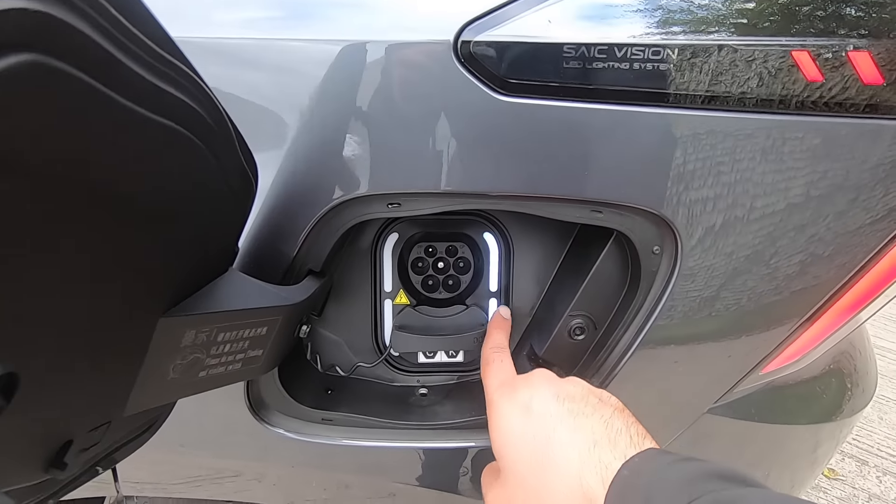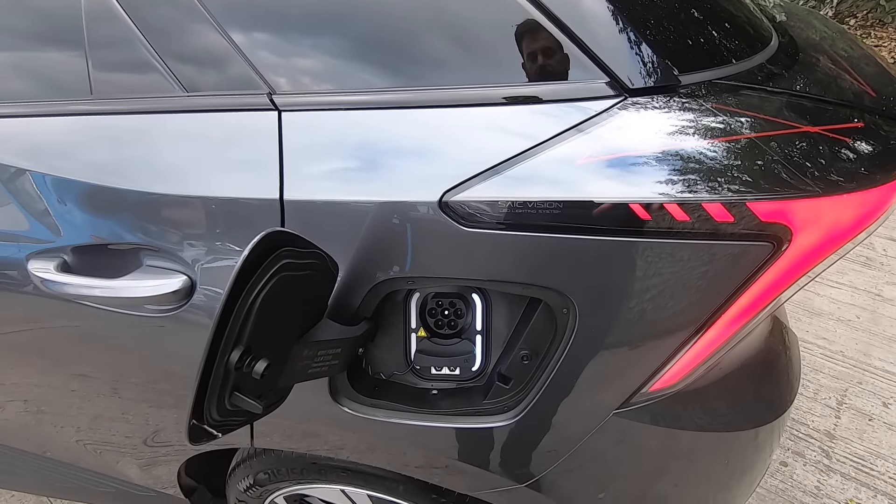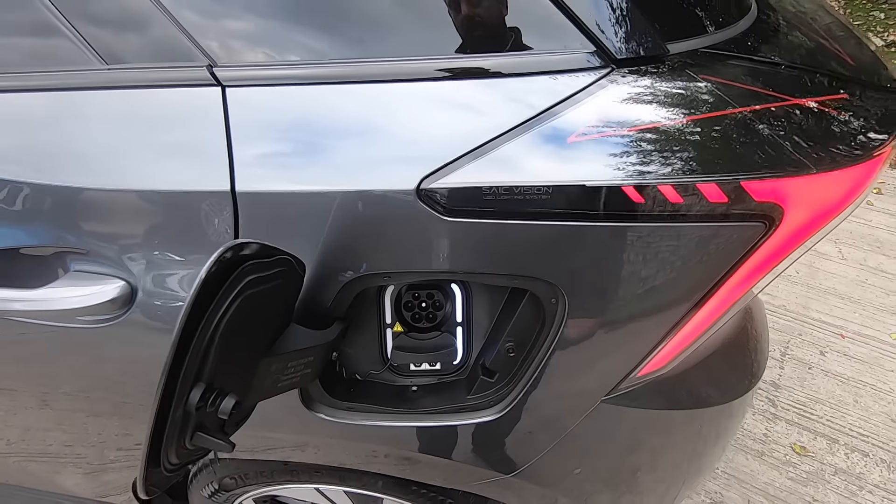We now have LED lights around the charging port, which will come in very handy over winter with the longer nights, so you will never miss where you need to put your charging cable.